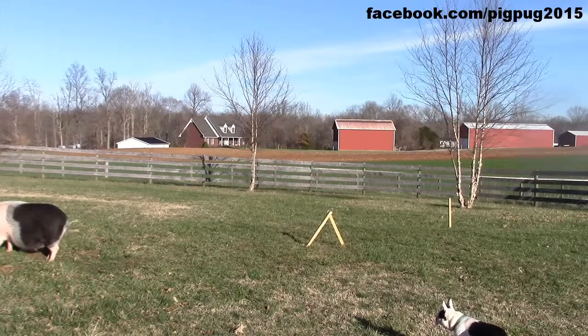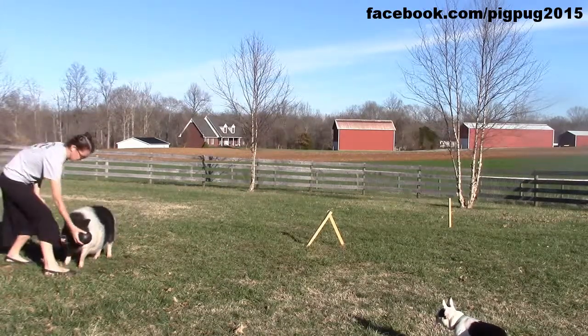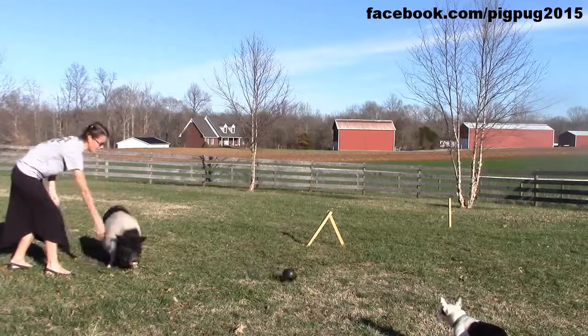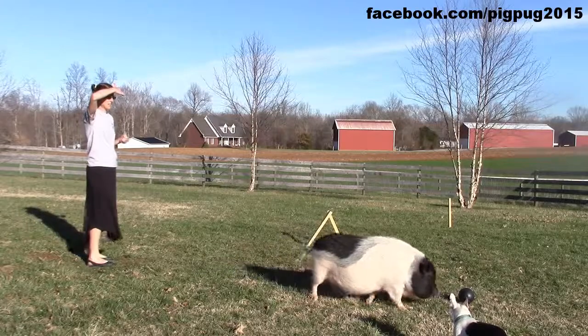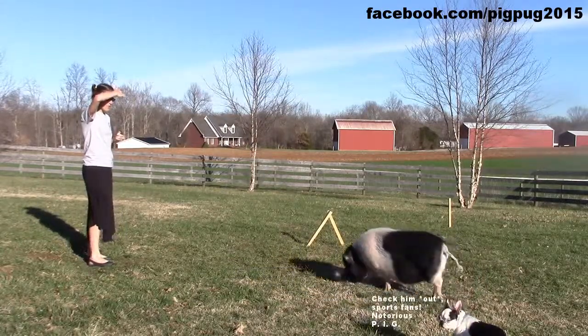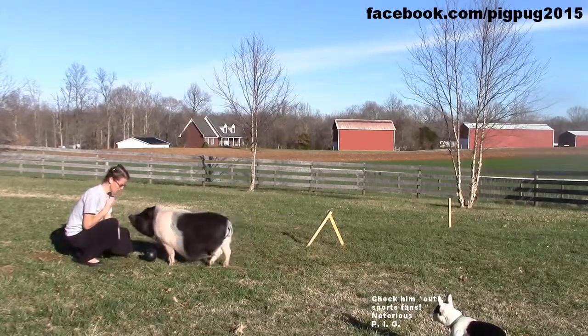As a variation on the theme, you can even try to roll it forward and have him fetch the ball and bring it back to you. Good boy, Francie! Good boy!